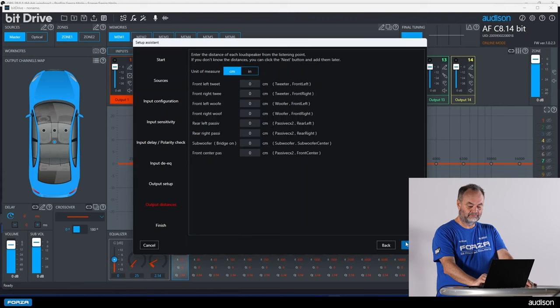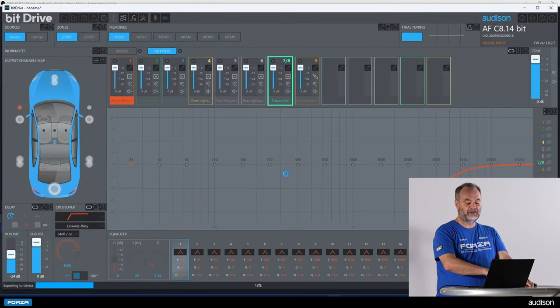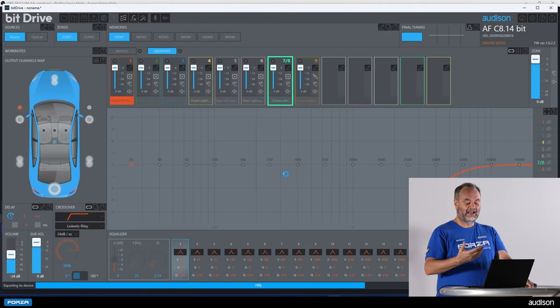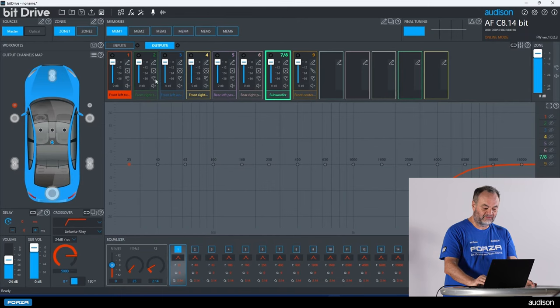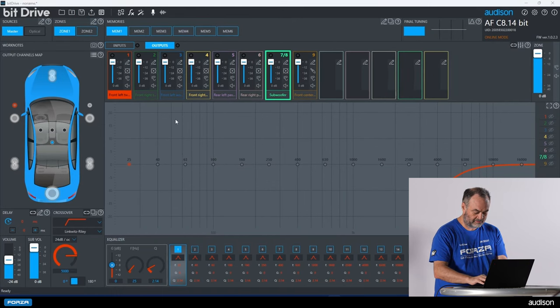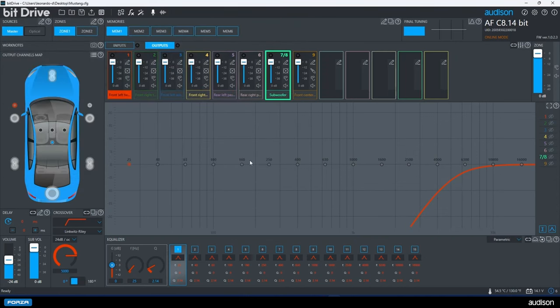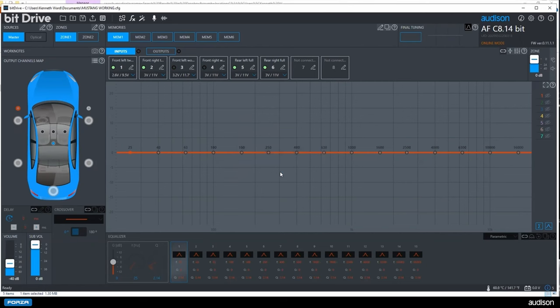Our setup is now complete. The software will change color and gray out as all data is exchanged from the PC application to the amplifier — that takes a few seconds. I'm going to save this file and also finalize it so that if we turn off the car, the information will not be lost within the amplifier. The finalizing process writes this information to the non-volatile memory of the amplifier.